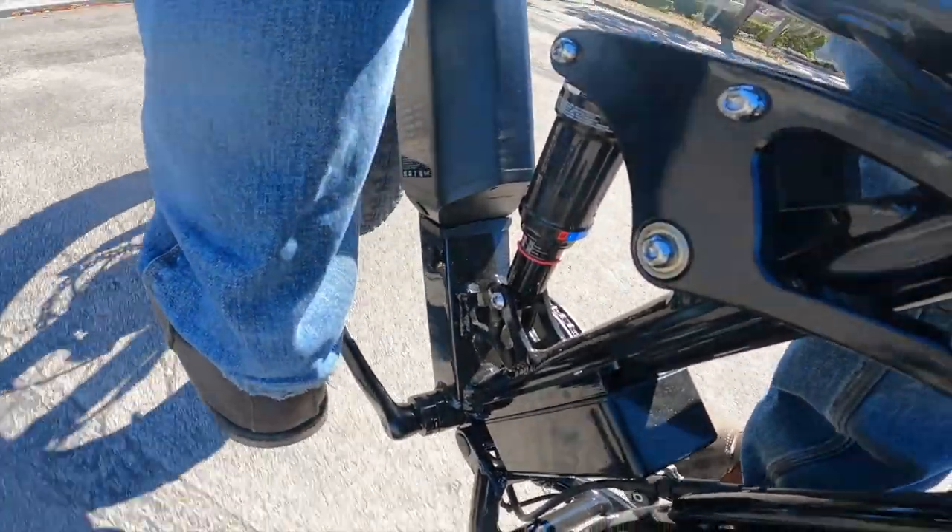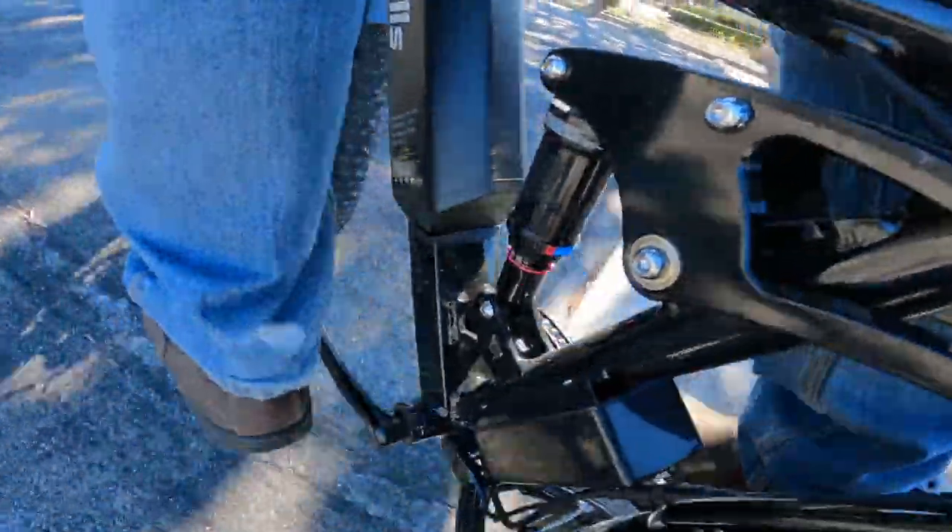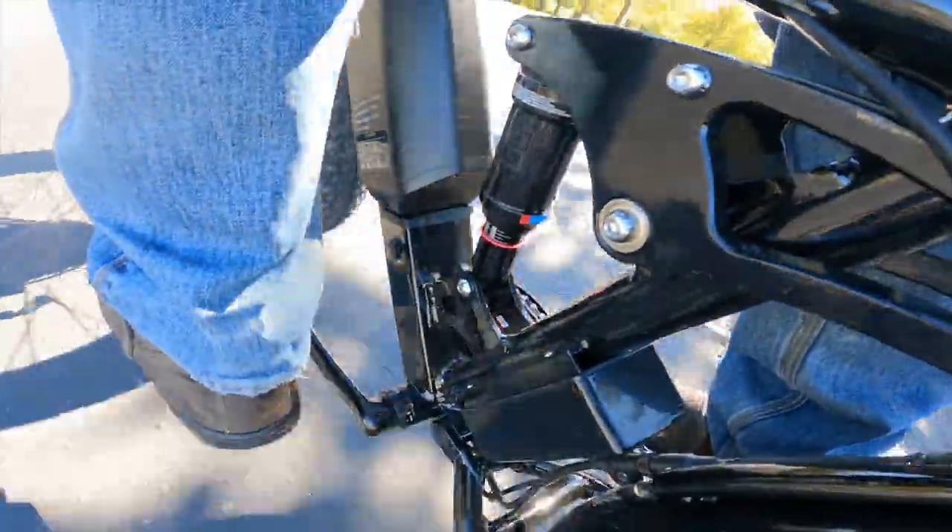And of course there's dual suspension, with a RockShox Monarch RL absorber in back, and up front we've got that dual crown fork that gives this model its name.